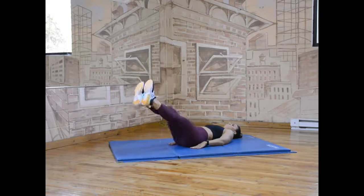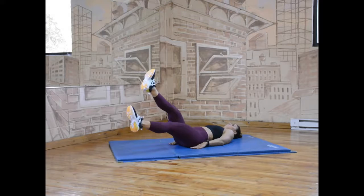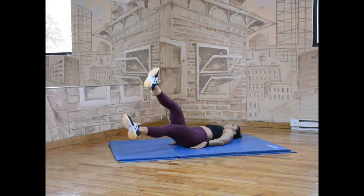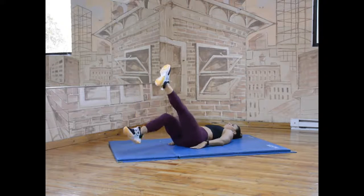Raise your lower leg and lower the other opposite leg, focusing on keeping your core tight and engaged. Continue this movement, alternating between both legs and repeat for the set amount of time.